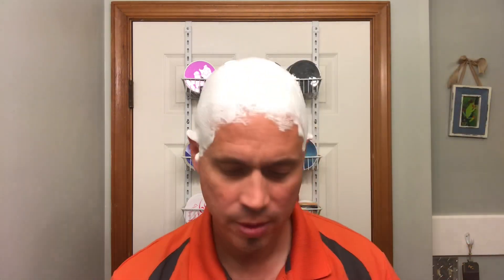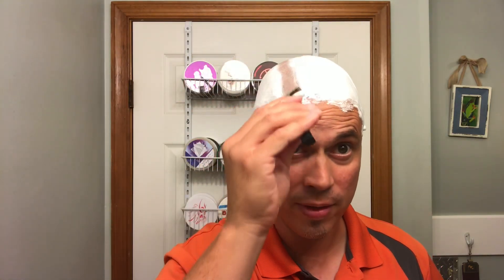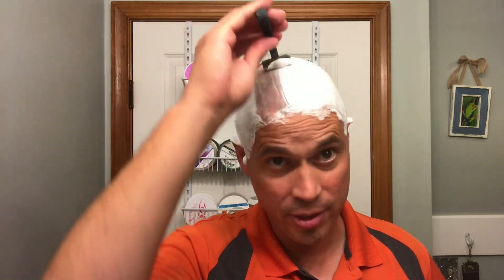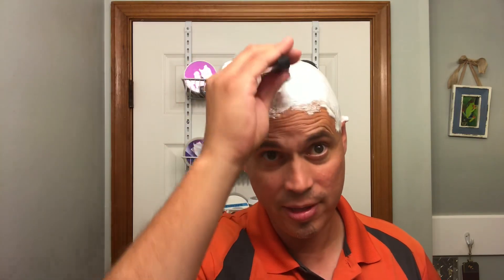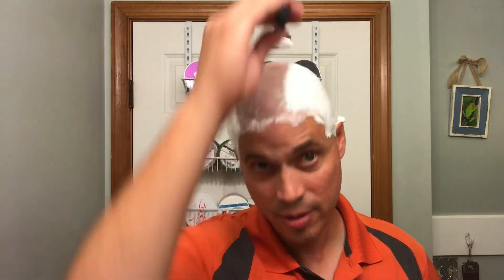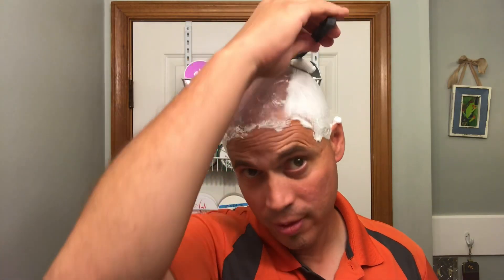The razor I'm going to be using is my Schick injector. This razor is my favorite razor to use for head shaving — pretty much the only razor I use for head shaving. I have tried all my razors in the den, all my DEs, all my SEs, and this is the razor that works for me.